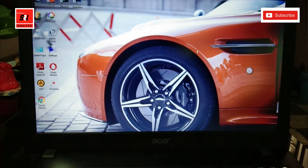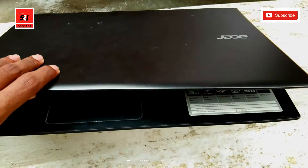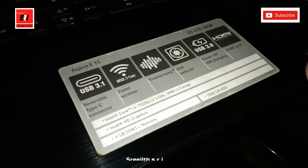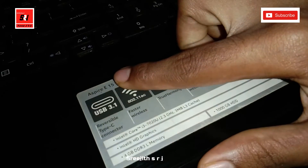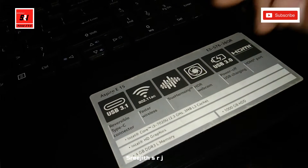Subscribe to our channel. In this video, I will show you the services available for this laptop. This is a very nice Acer brand laptop. We have a full spec overview — it comes with an i3 processor and USB ports.